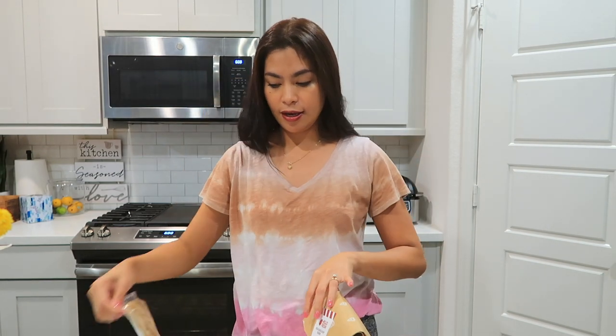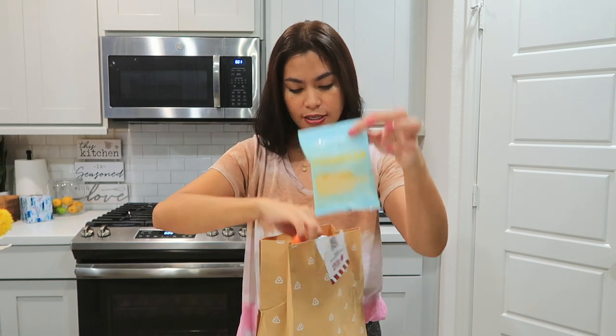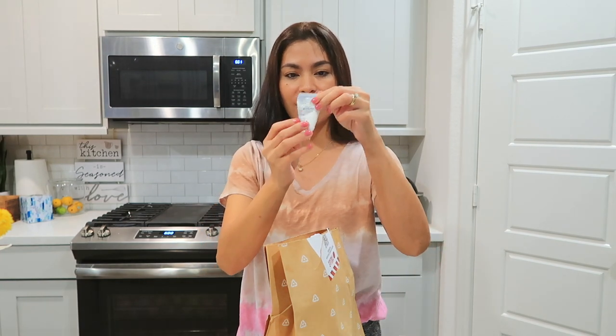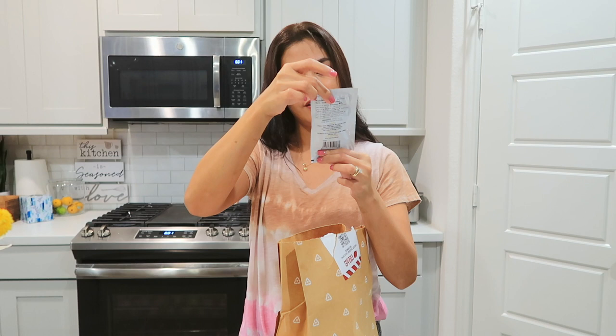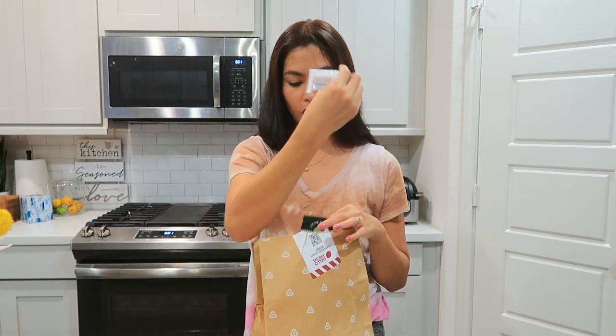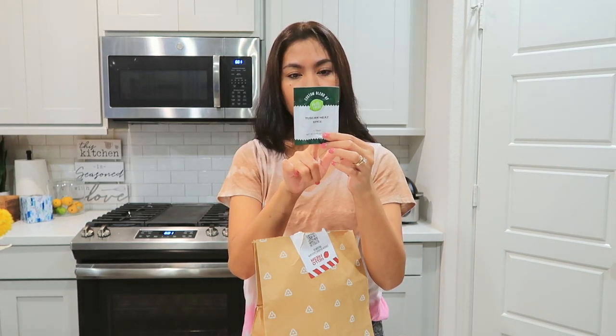We are going to start by opening this package — all the ingredients are inside this little bag. The meat is separate, like I said. This is the meat for this recipe: the sweet Italian chicken sausage. In the package you also have parmesan cheese, pasta, sour cream, one big onion, tomato paste, concentrated chicken stock, and the Tuscan heat spice, which contains garlic, basil, rosemary, red pepper, and oregano.